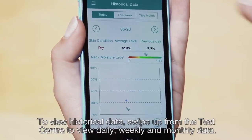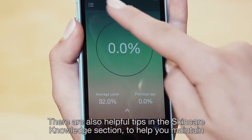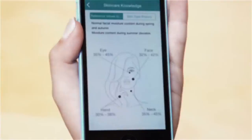To view historical data, swipe up from the Test Center to view daily, weekly, and monthly data. There are also helpful tips in the Skin Care Knowledge section to help you maintain optimal skin moisture, no matter what your skin type.